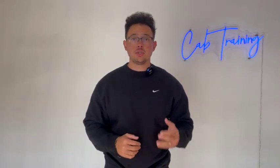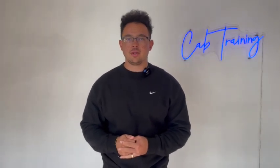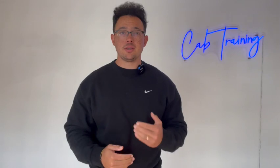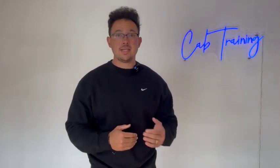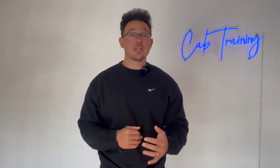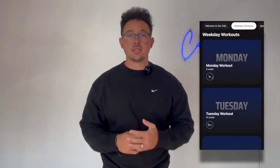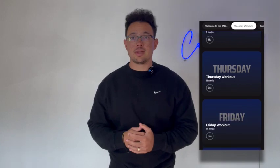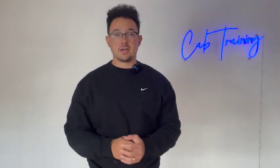Before I get into drill number two and three, I wanted to tell you guys about my online training platform. For the last five years, I've been going full-time training youth, high school, and college athletes to improve their speed, agility, and skills. I've reached a lot of amazing athletes and I want to help more people, and that is possible with the online training platform. If you want access to all my knowledge, all my speed exercises, all my agility workouts, check out the link below in the description.